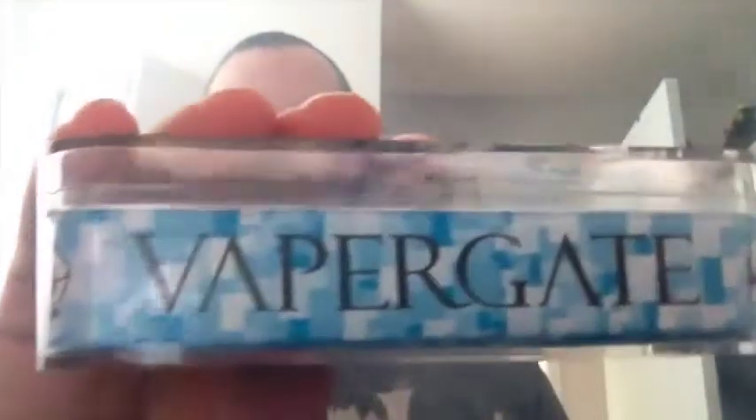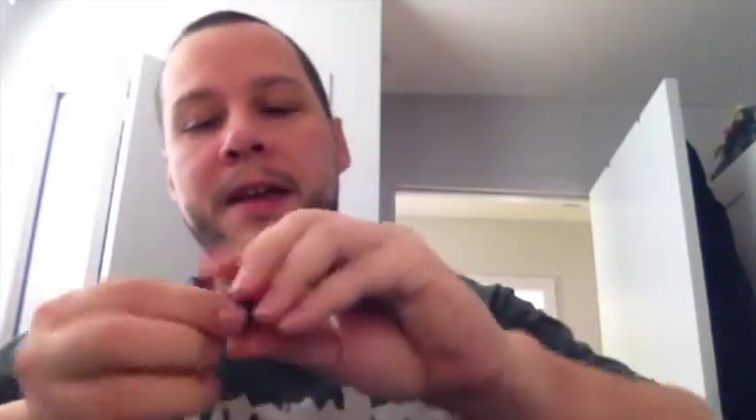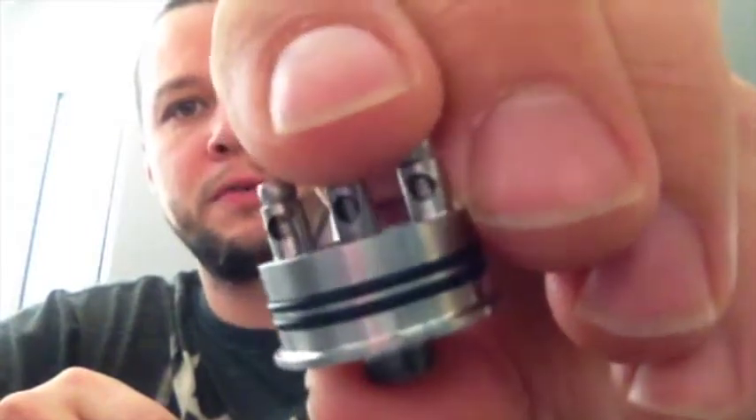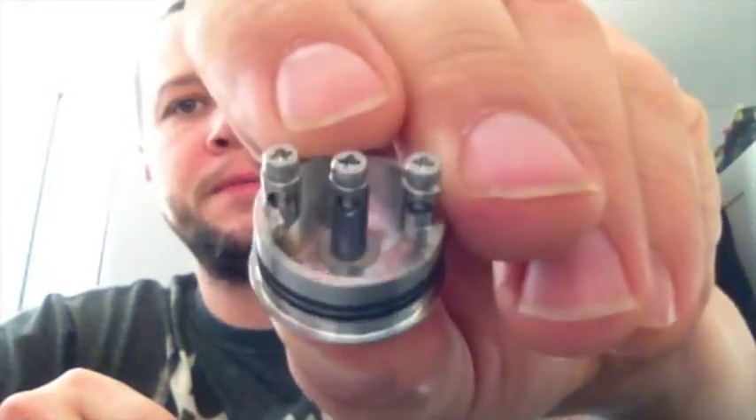Nice plastic box — Vaporgate Alliance, Fogwin Alliance. Very nice. Three airflow sleeves, which to me is awesome. I prefer having a bunch of different sleeves for airflow instead of having to adjust it, and it leaves more room for your builds. The deck is awesome — big post holes, 18 gauge dual, no issues whatsoever. Super deep juice well, you can get a ton of juice in there.